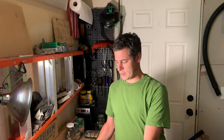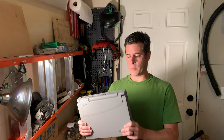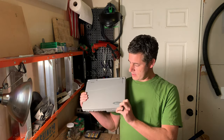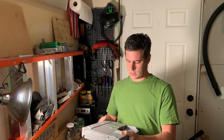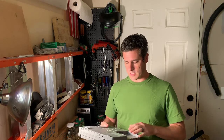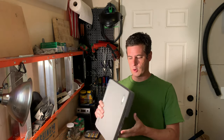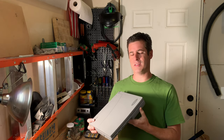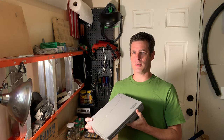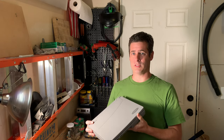I have done a server, I have done a monitor, I've done a printer, and now is the last part of this four-part series. We are taking apart this Toshiba Tekra — it's a 530 CDT series. This was originally manufactured and released in 1996, so that puts it at about 24 years old.